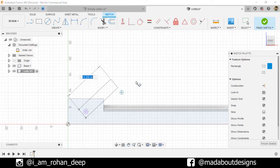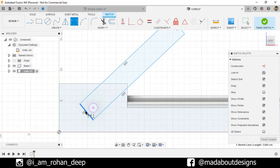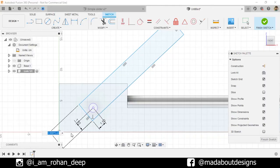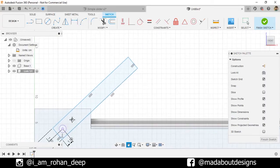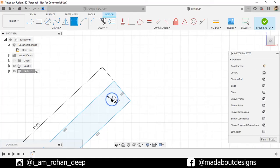Select the first point, second point, and third point. Under Create, go to Sketch Dimension and start assigning dimensions. Select this edge and the center and give it a distance of 1.5 centimeter. Again select the center and this edge and give it a distance of 1.5 centimeter. Select this edge and give it a width of 3 centimeter. For this edge, give a length of 16 centimeter. Now go to Center Point Circle and draw a circle of diameter 1.5 centimeter. Press D to go to Sketch Dimension, select the center and this edge and give a distance of 1.5 centimeter. Repeat the same for this edge. Finish sketch.